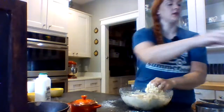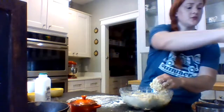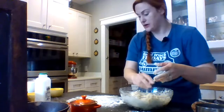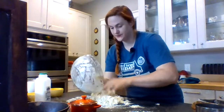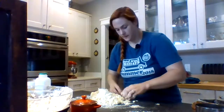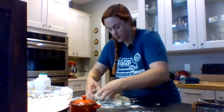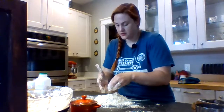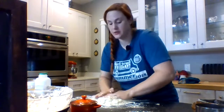Alright, now I'm going to just lightly flour a surface. You want to work as quickly as you can because you want to keep everything cold. I'm just gonna dump it out. I know you're looking at this going 'that's not really a dough' — it is, I promise. You're just gonna kind of work it. You want to work this as little as possible — just to get it to come together into a rough dough form.